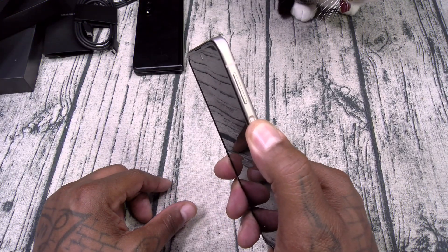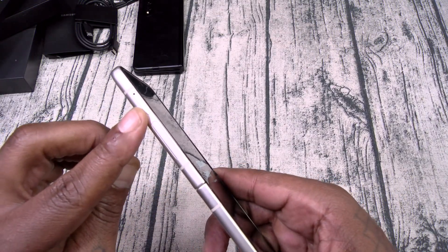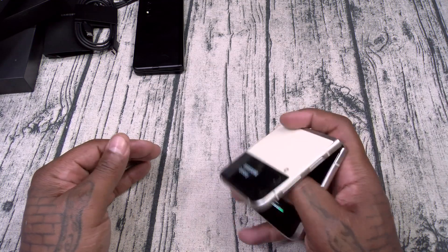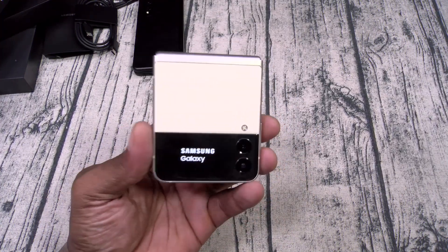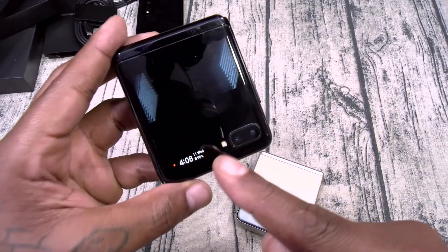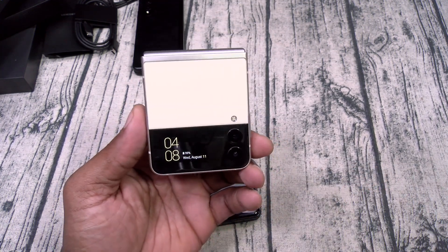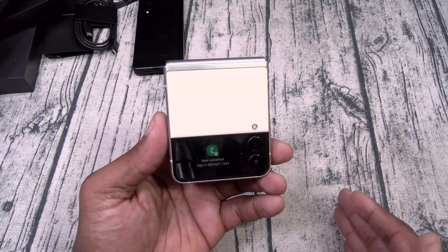Let's go ahead and power this up. Fingerprint sensor on the side — I've been using this one all day so everything is set up. Volume up and down, mic and SIM tray on top, speaker grille, USB Type-C, and another mic. Now the reason you're buying this flip phone is one reason only — you want to do this. Bang. You want to do that flip. Now this phone is actually a usable flip phone. Last year's version — as much as I liked it, it was kind of gimmicky because that outer display forced you to open the phone to read a full text message.